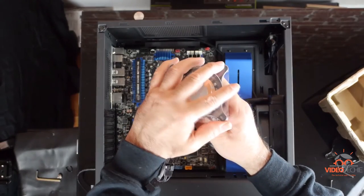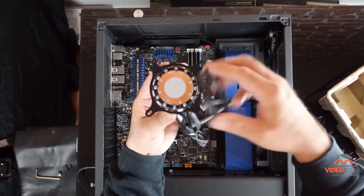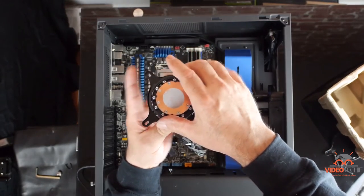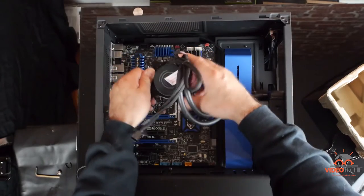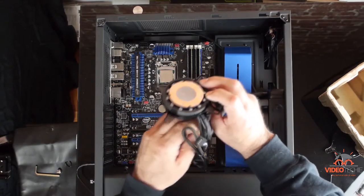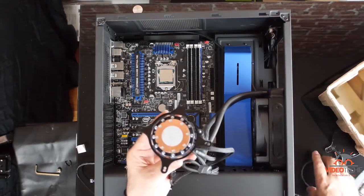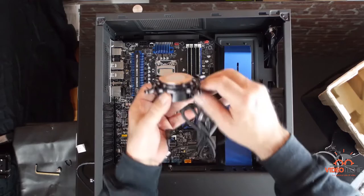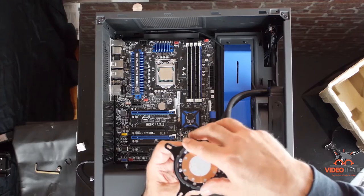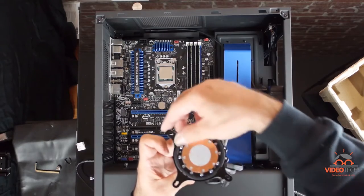I'm going to pop off the protective plastic and see how this fits. Here's a retainer ring that keeps things aligned — this fell off when I dropped the cooling block. It looks like we're going to need to turn that bracket about 45 degrees. Let's pull out this sticker and turn it 45 degrees. Now I'm going to put the retaining ring back on again and snap it in four places. Looks good.